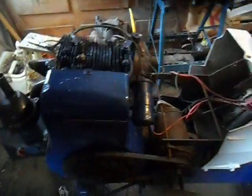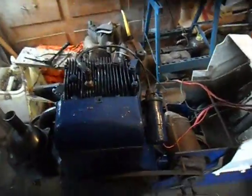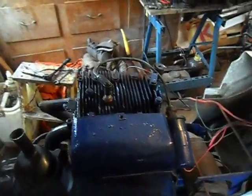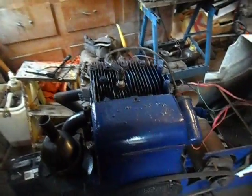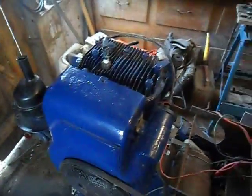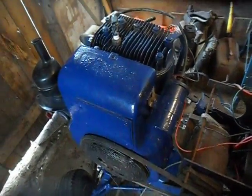Hey everyone. Just a little update on the tractor here. I've been working on some of the electrical and I've gotten a couple more things figured out. A couple guys on the My Tractor Forum — some of y'all might be a part of that — I've got a thread on there about this build, and some of them wanted to know how I was going to mount this 16-horsepower engine onto my Suburban 12.